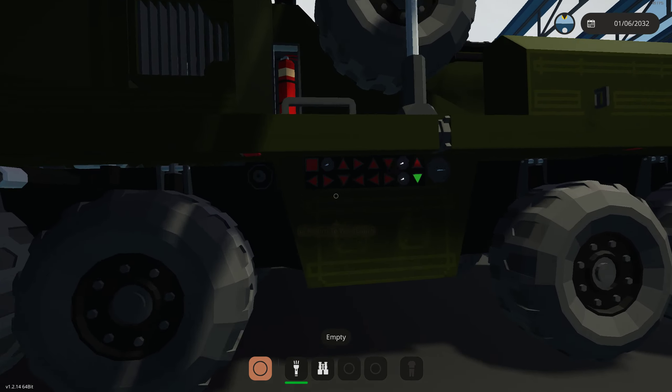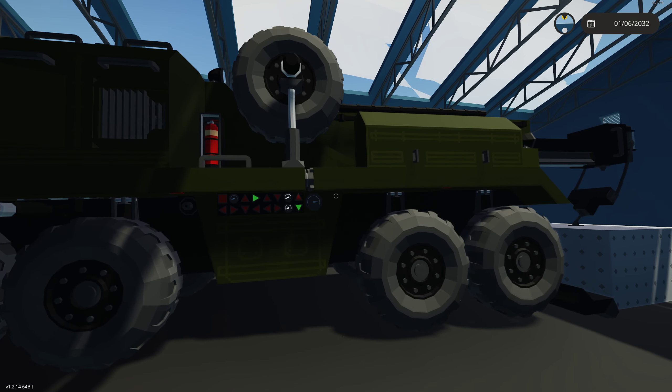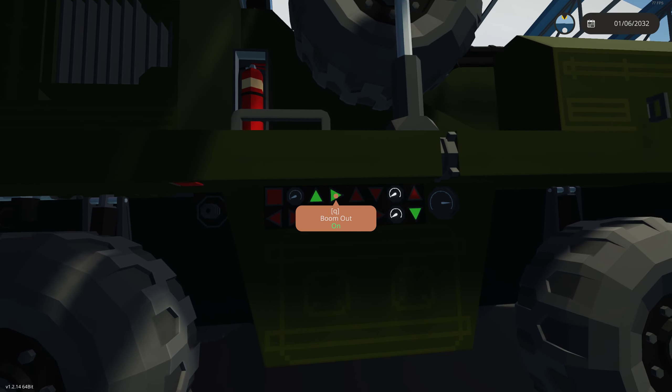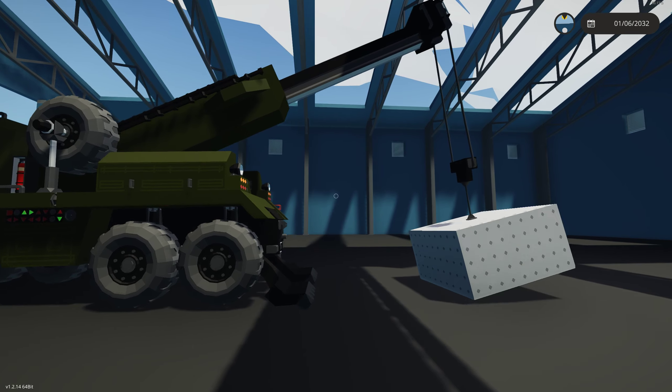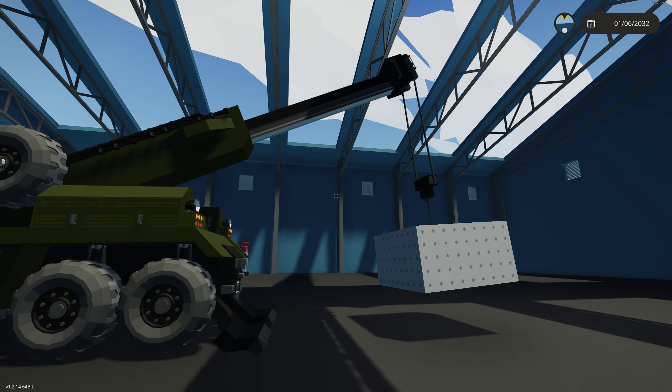We're going to extend the boom a little bit more until we get some tension on that. Okay, we've got some tension. Now we're going to start lifting our boom and extend it out as well. This weight here is 4,000 kilograms, and as you can see, no problem lifting 4,000 kilograms.